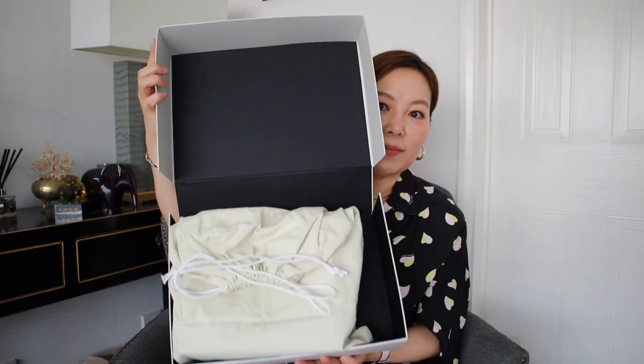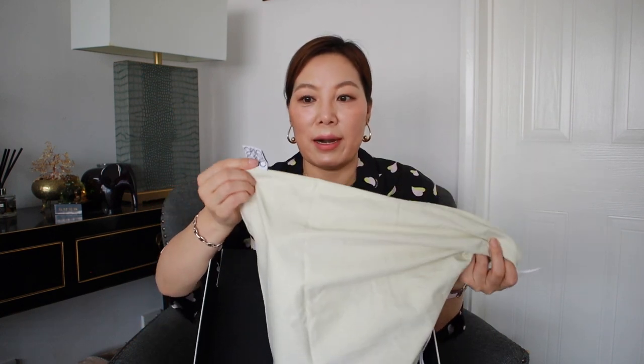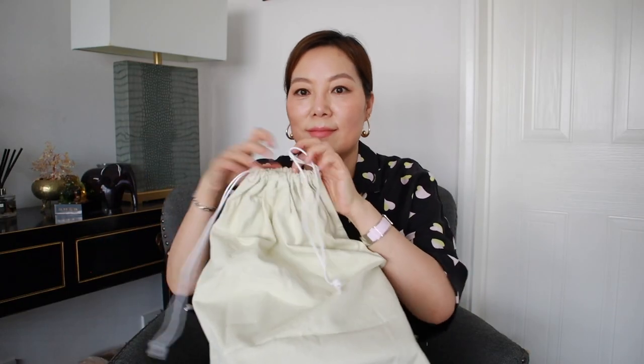Inside the box is a dust bag — just a white canvas with some strings and also there's a Loewe anagram tag. Ta-da! It's the Paula's Ibiza 2023 Raffia Font bag in the size small. I went for the original untreated raffia color, and the whole body of the bag is made of raffia, including the five letters Loewe.